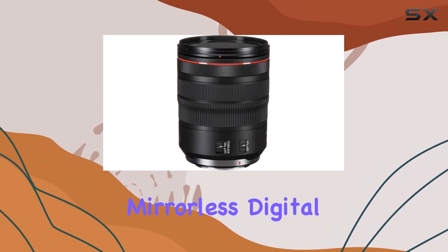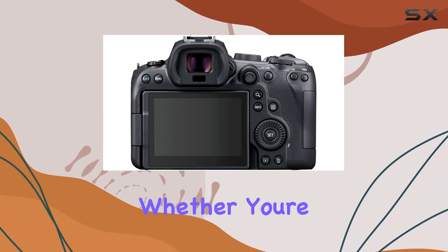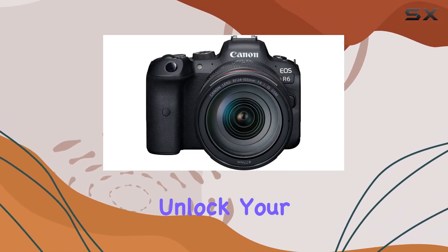In conclusion, the Canon EOS R6 mirrorless digital camera bundle offers a comprehensive package for creators who demand versatility and performance. Whether you're capturing stills or diving into the world of cinematic storytelling, this kit provides the tools to unlock your creative potential.